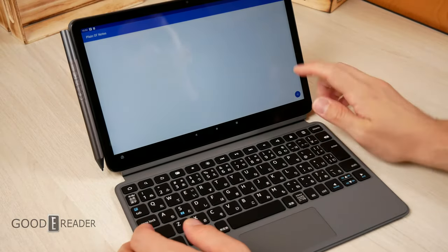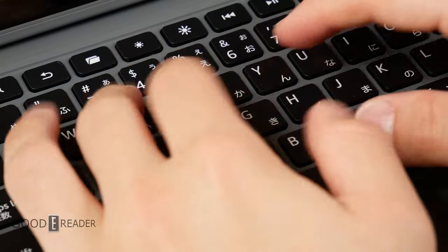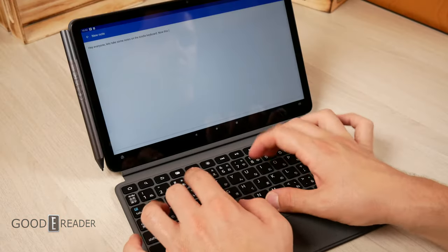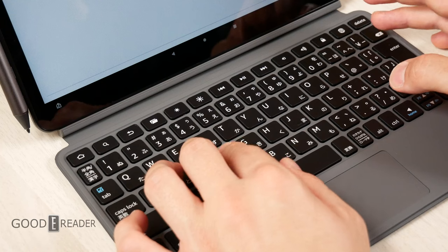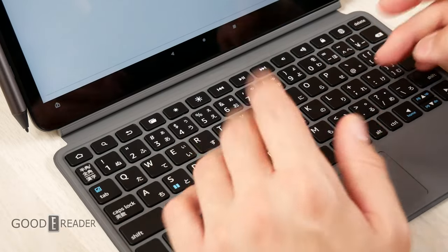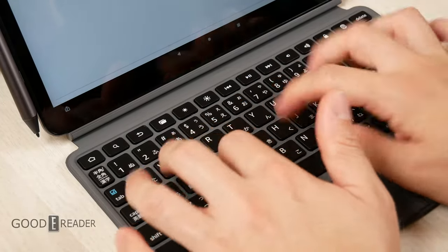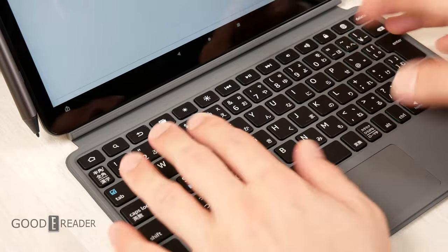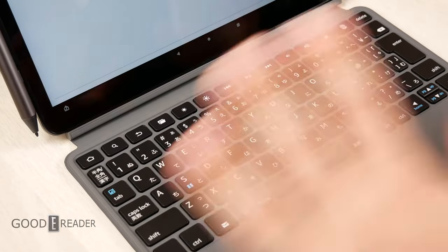Looking at a simple notepad app called Plain Old Notes, let's start writing. Pressing the keys down is not that rewarding of a feel — they are fairly soft, don't feel overly mechanical, and don't make much noise when pressed. You do start to get a little clacking sound, which has a kind of dampened feel I appreciate. But the keys don't feel the greatest to type on. You do get the F and J lineup, and some shortcut commands the keyboard can do itself.